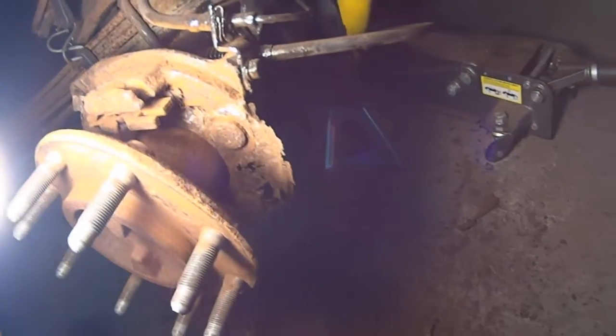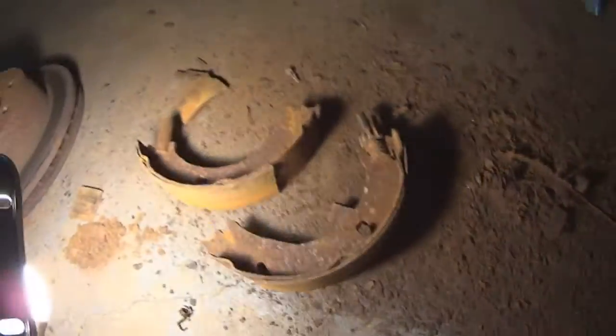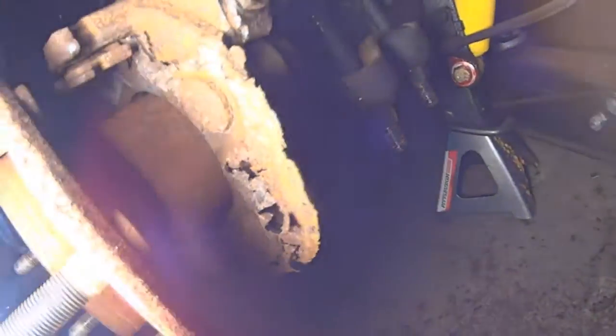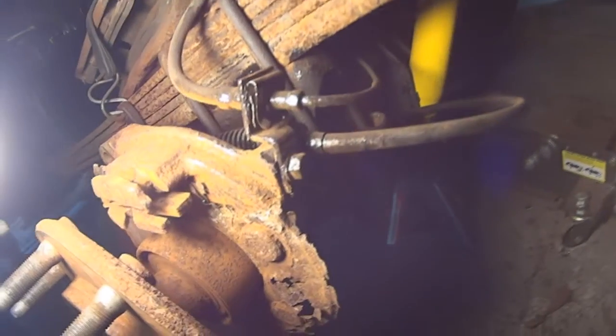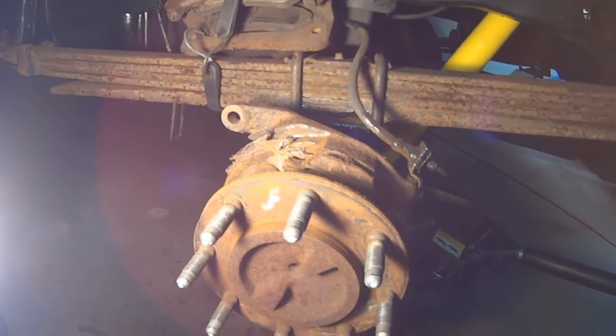I attempted to fix the parking brake on this truck but there's just nothing to fix — it is so corroded. When I took it apart the pads were broken and jammed in there, rubbing every time we drove the truck. The springs, everything is just corroded, and where the spring attached to the brake shoes there's just nothing there. To fix this I would have to replace almost everything, on both sides, because I'm sure the other side is no different.